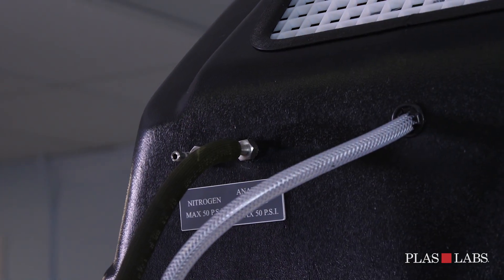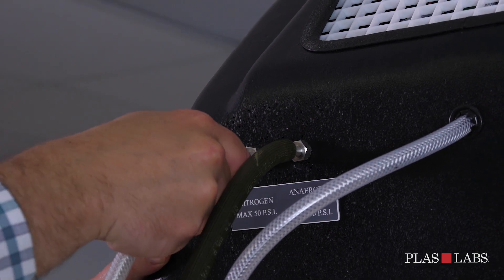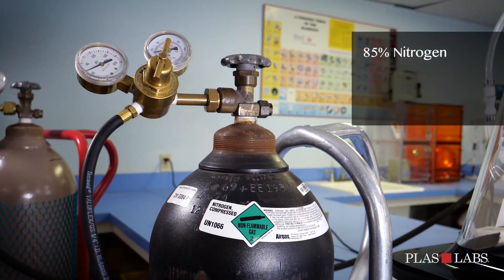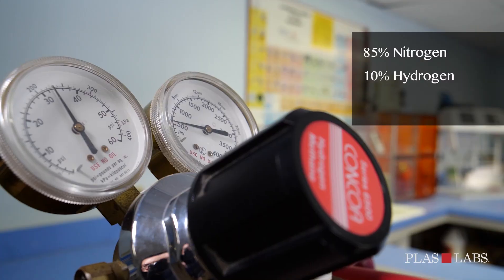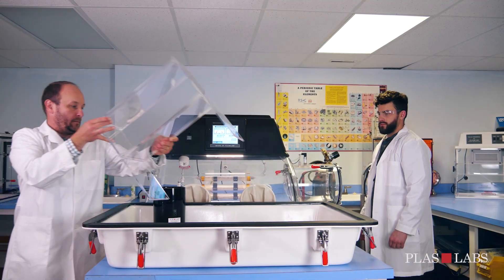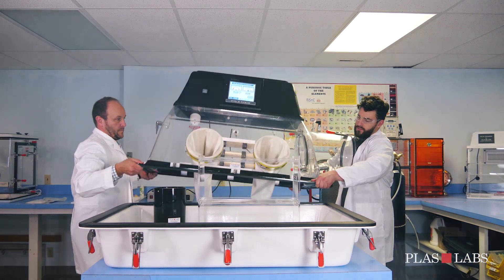Using a quarter-inch hose, connect the nitrogen gas and the anaerobic gas mixture to the valves located on the back shroud. The anaerobic gas mixture consists of 85% nitrogen, 10% hydrogen, and 5% carbon dioxide. Once your desired equipment is inside the glove box and the gas is connected, you are ready to begin purging your glove box.